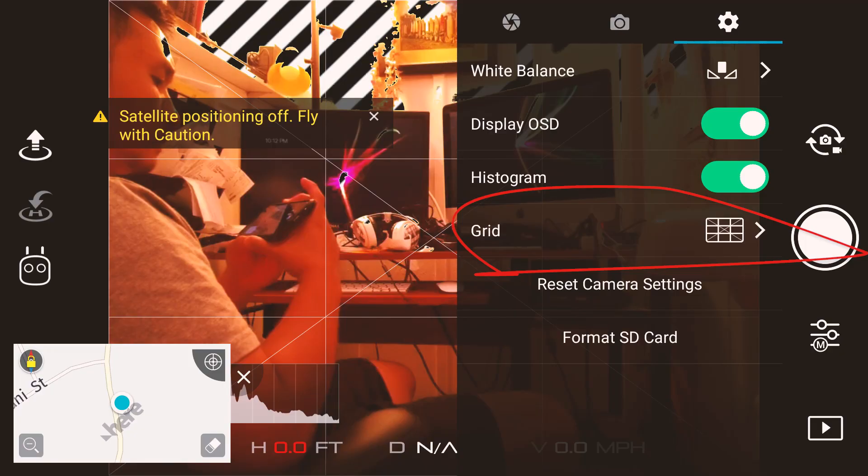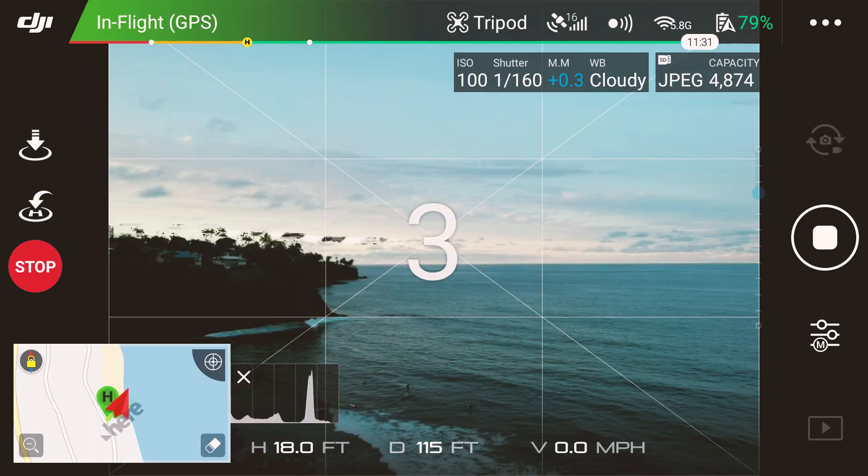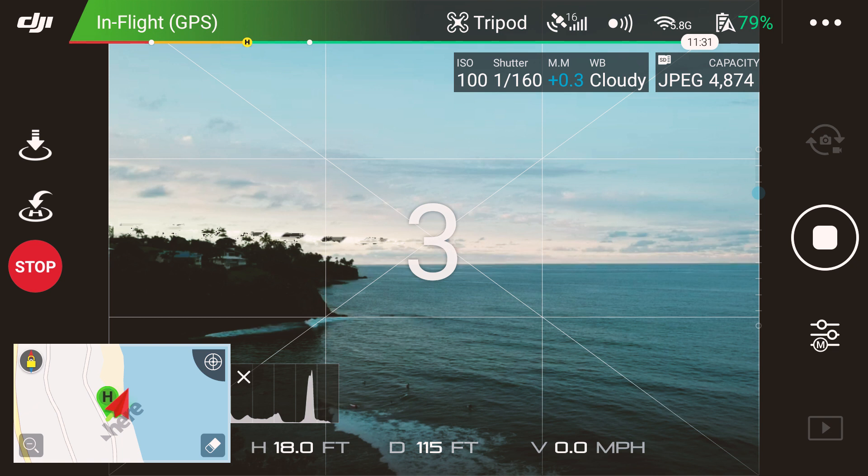And number five: use those grid lines. Some may think they're fancy or in the way, but I would use the grid lines with the X across them — it also circles your center point. If you stick with rule of thirds when shooting a scene, shooting people, lighting them on the third or filling up a third or two thirds of the frame, it'll make composition that much easier. There are lots of tutorials out there on composition.